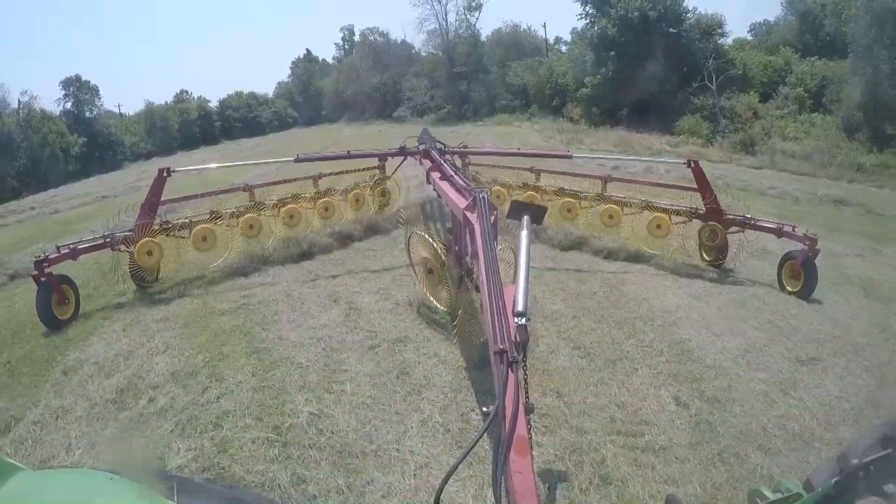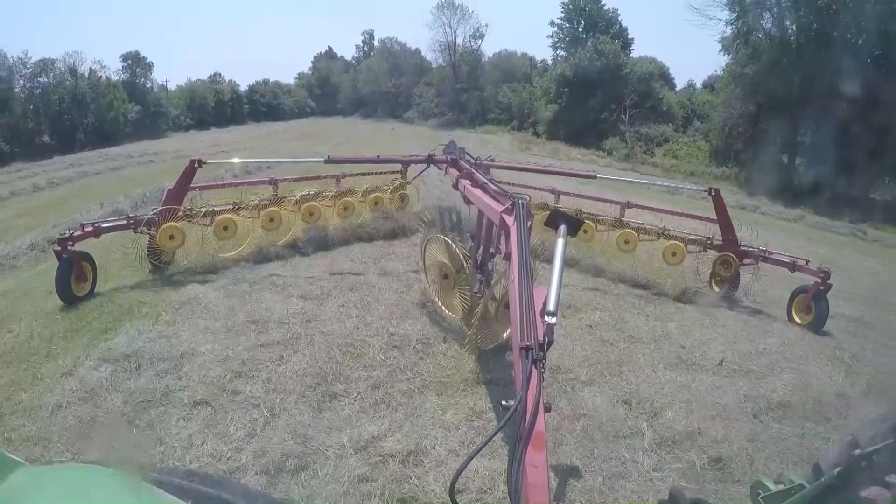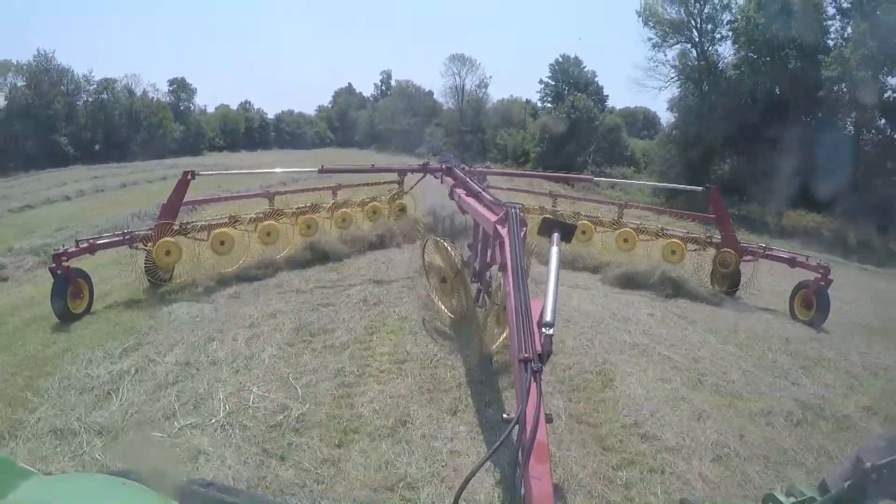I grab as I start into the windrow so that way I don't have to make a backlash on this side. Up here against the fence I will have to, because I have to pick up and turn around.